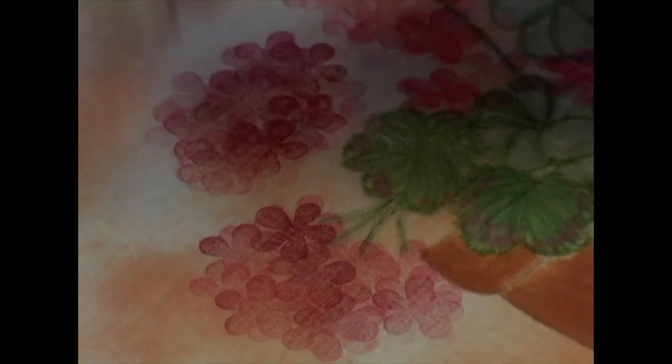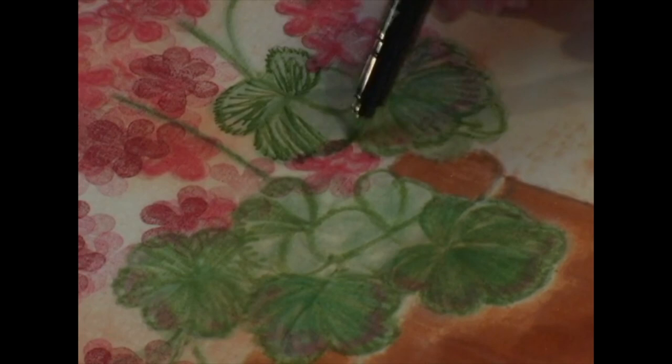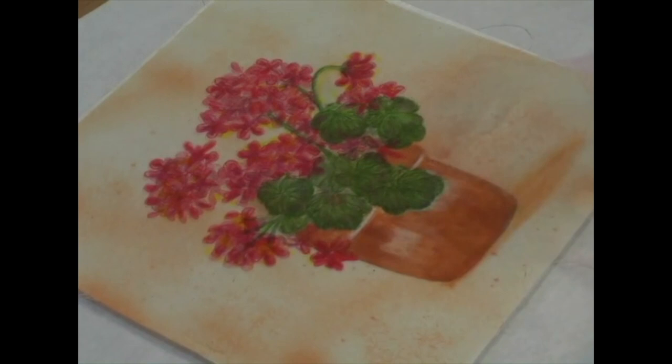Lastly, I will use the Fabrico markers to add the finishing details of my painting — stem and vein lines, some shadows around the petals, and pot. After heat setting with the iron, this finished hand-painting design is ready to be made into a purse or pillow, or even the center of a beautiful quilt.